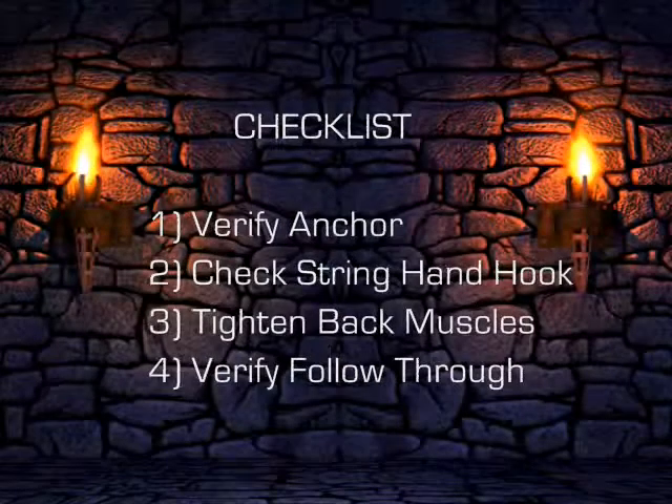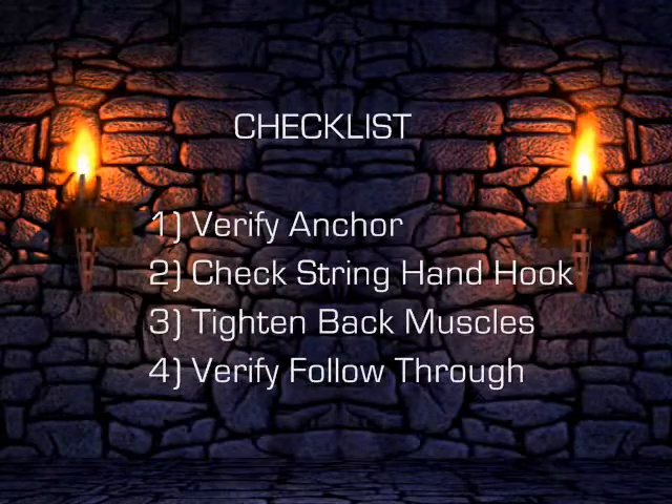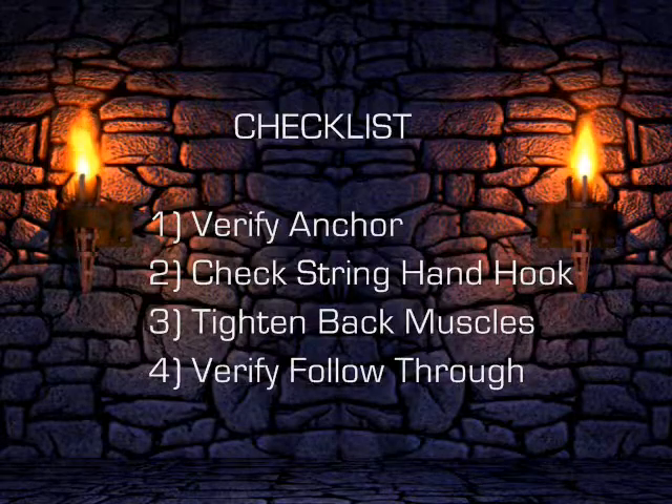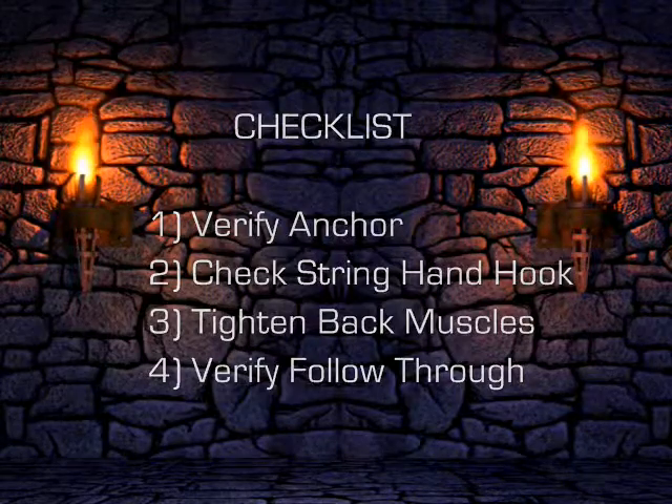While performing this exercise, verify your anchor point is correct. Check that your string hand hook is straight and relaxed. Make sure that you are tightening your back muscles and verify that you are following through.